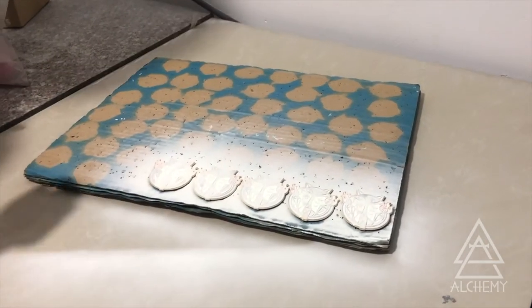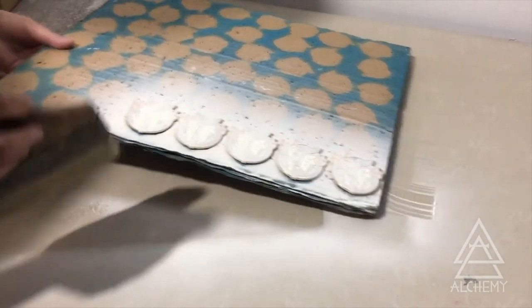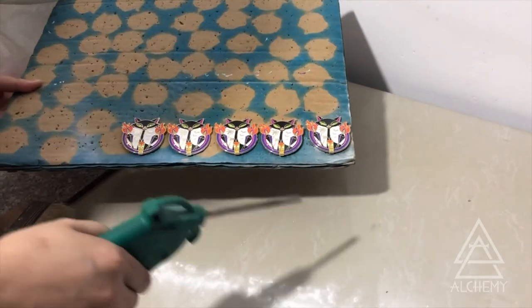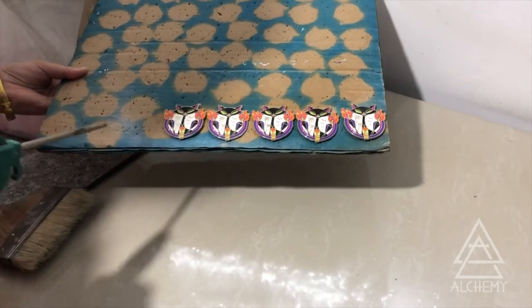They shake the powder over the pins and use a brush to try and sweep away any excess powder, and then hit it with an air gun to make sure they've cleaned the pin the best they can before they bring them to the oven to get cured.